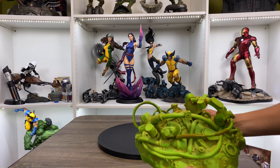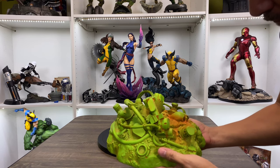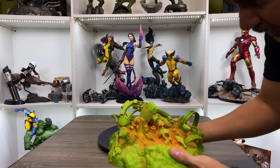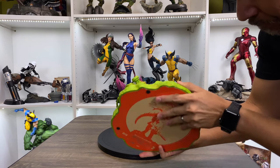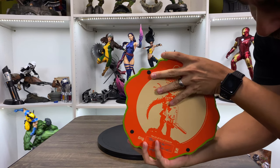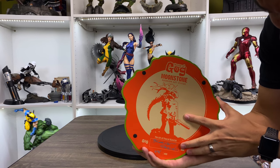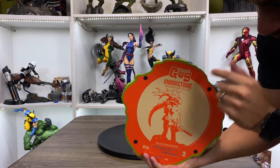All right, so first up we have the base. There it is. Love the color — it's very, very vibrant. Here's the bottom of the base right there. It's got the signature of the artist, Pascal Blanchet. I like the art — that looks really good.